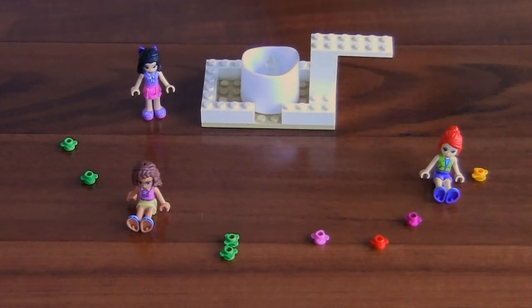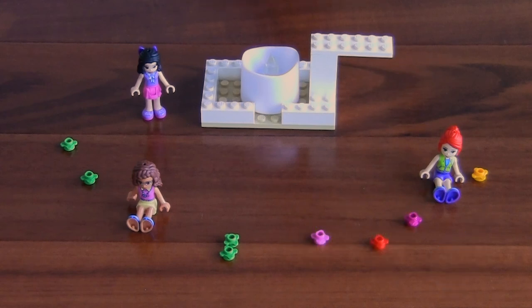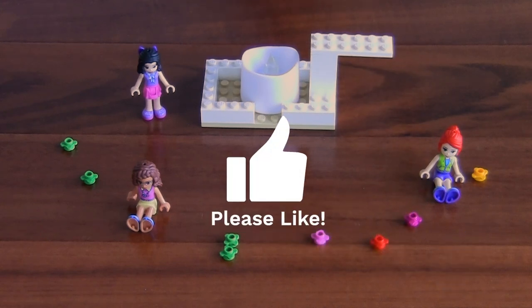You have now made a lego candle holder. The link is in the description below for more design ideas. Goodbye. Thank you for watching. Please like and subscribe.